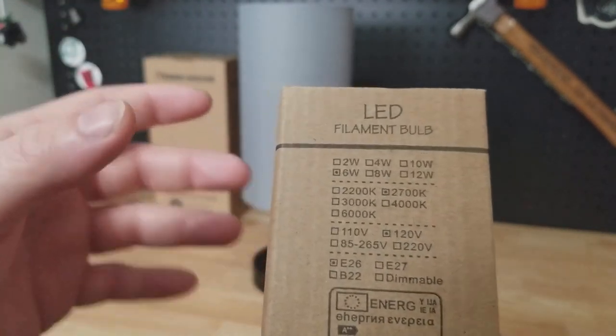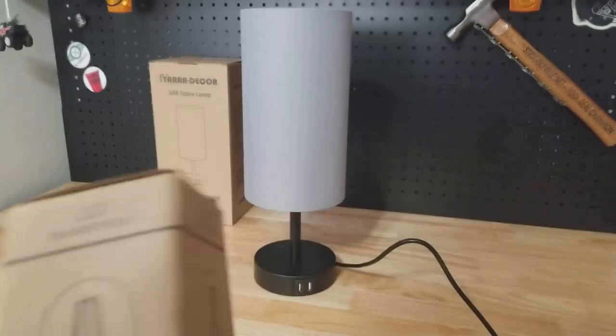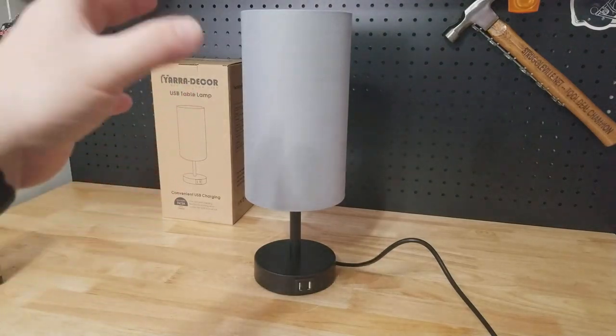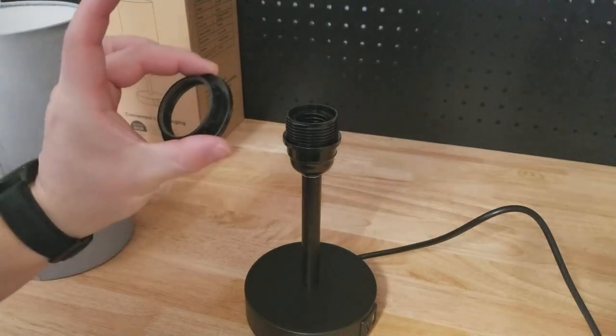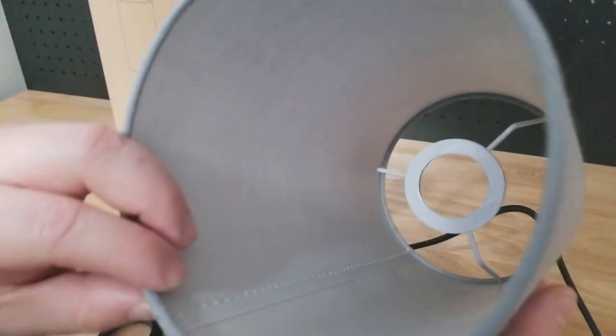It's 6 watts and uses the standard light bulb base. The shade is a standard size as far as how it mounts — it just has a nut, and the shade has that standard fitting you've seen with any lampshade.